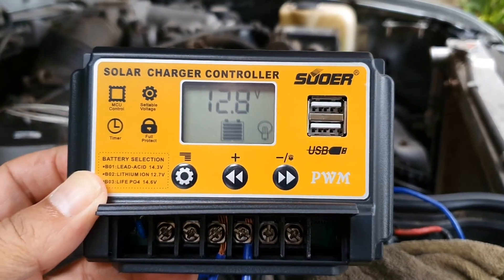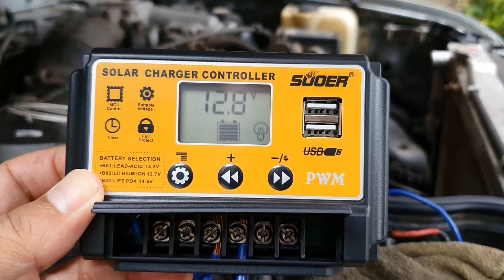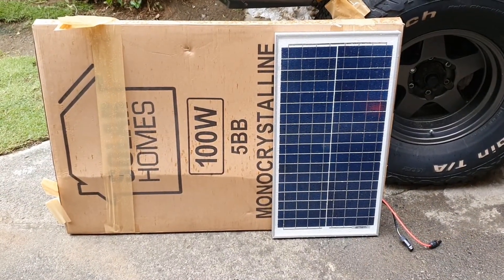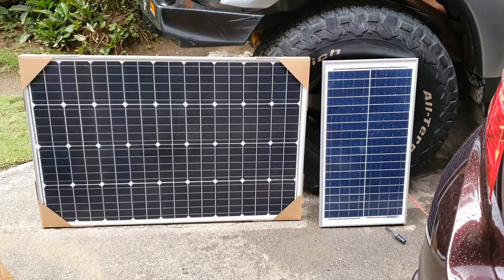Here's my quick unboxing for you guys. This is a SOWER PWM charge controller. This is the panel I have right now — a 30-watt panel — and then obviously the one in the box is a 100-watt panel.